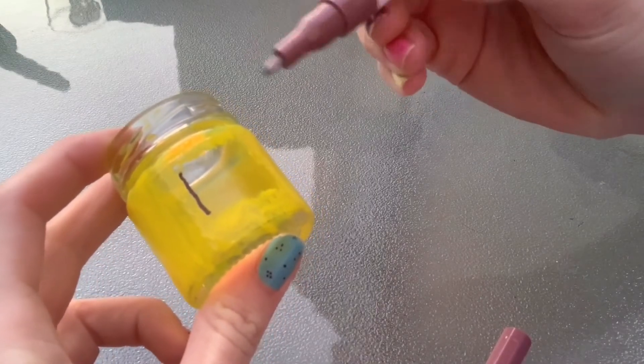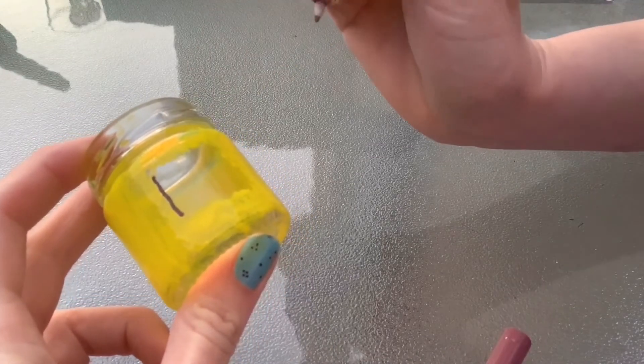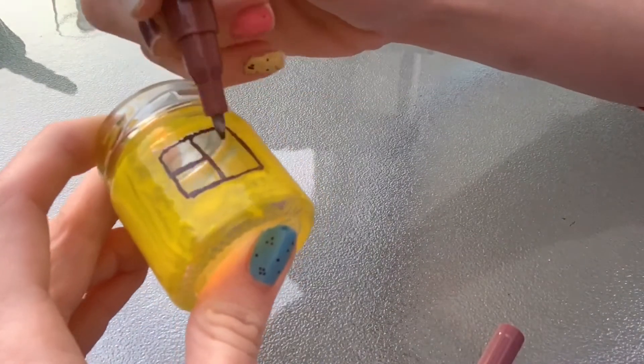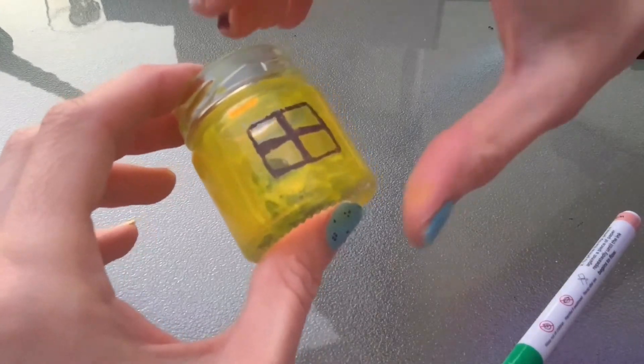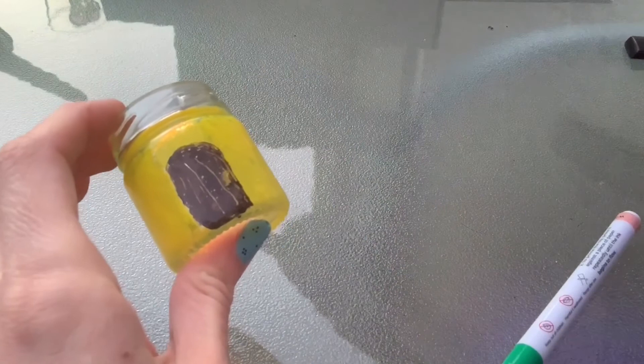Next you can use a paint pen and fill in detail such as the windows. I've got a little window and I've got a little door at the back.